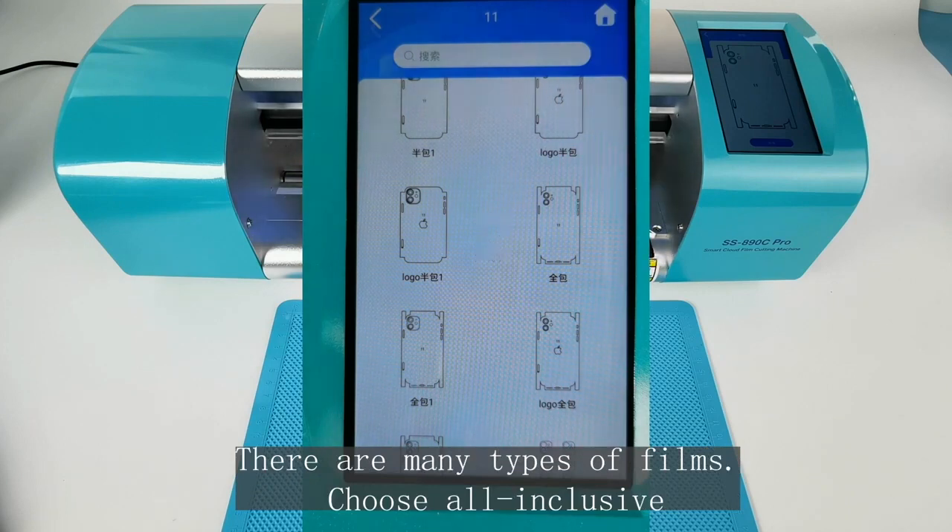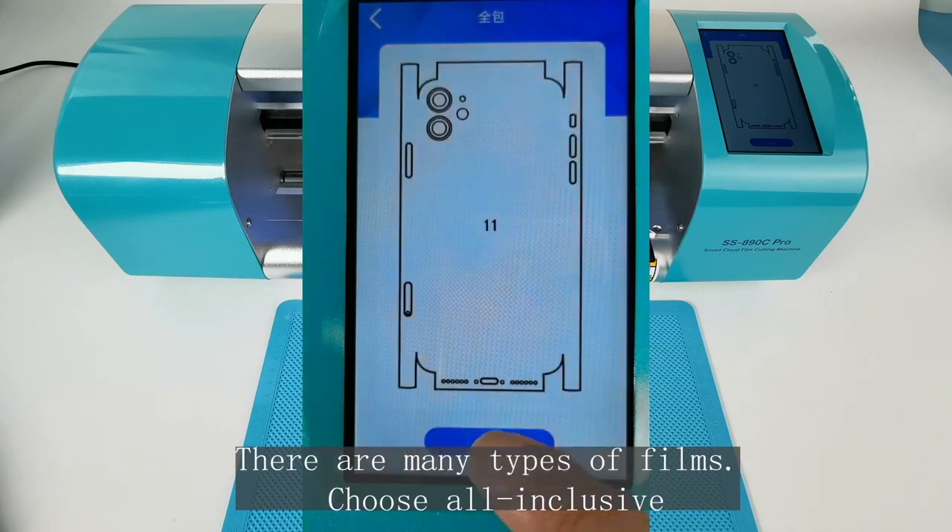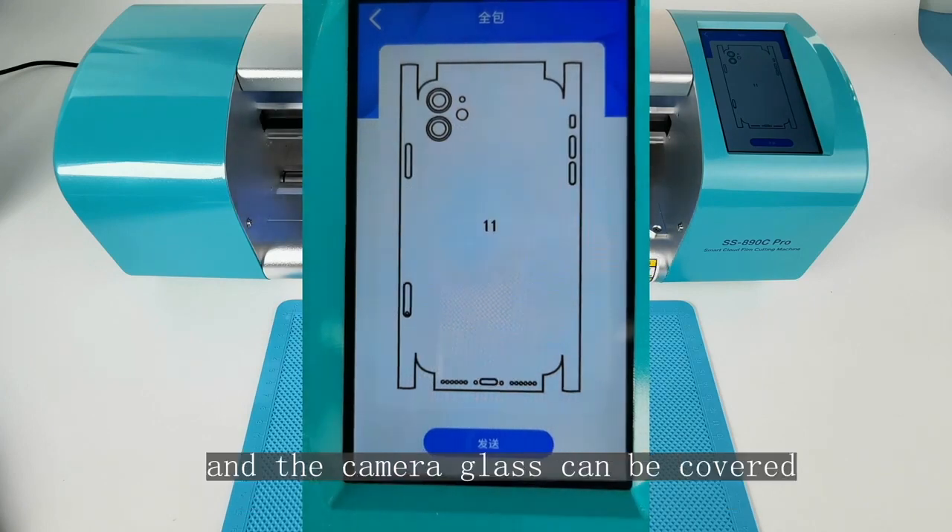There are many types of films available. We choose the full set so the camera glass area can also be covered.